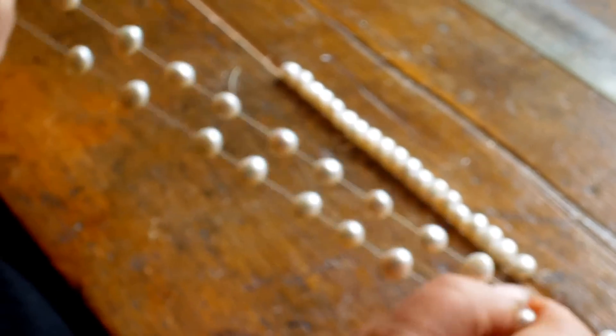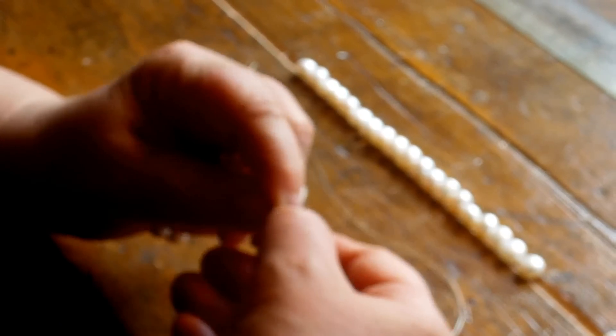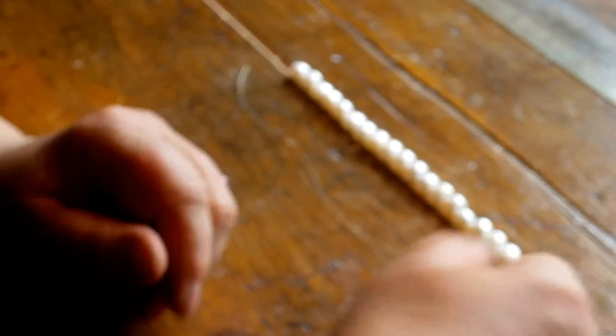Today I'm going to show you how to make this stretchy pearl bracelet, which is perfect for clip-on charms like this. You just clip it on and there you go. Fabulous.